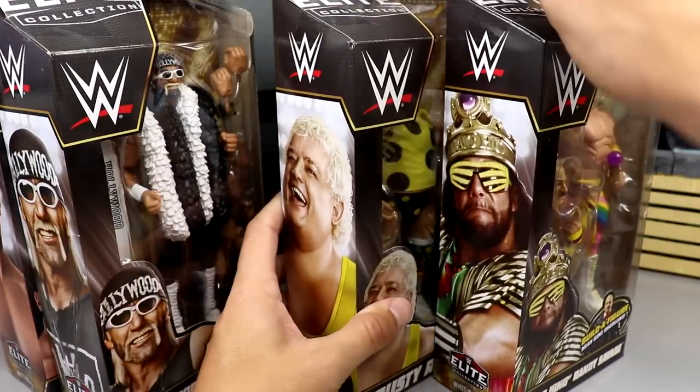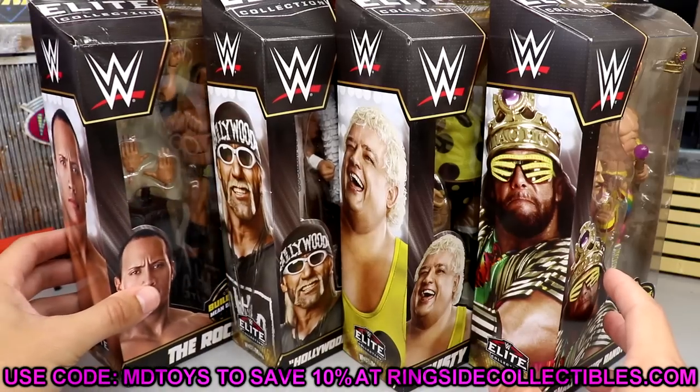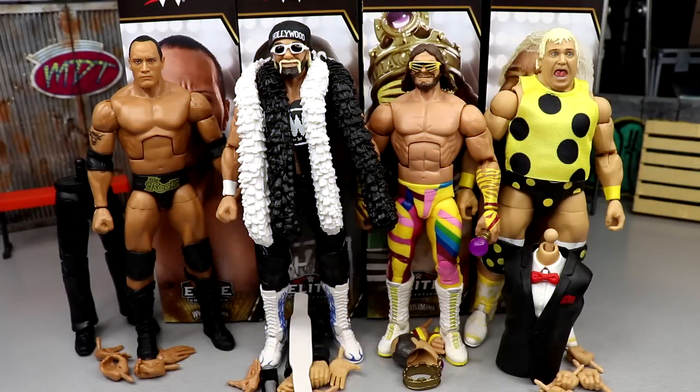Dusty Rhodes has a brand new head sculpt with all his polka dots — pretty much the gear that a lot of people associate with Dusty. That looks pretty good. That wraps up the packaging. If you guys would like to grab these figures, you can do so over at Ringside Collectibles or wrestlingfigures.com, where you can use promo code MD Toys to save yourself 10%. Let's crack all four of these guys out of the packaging, break down the set, build the Mean Gene figure, and get into some comparisons.